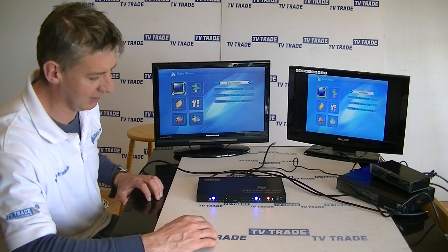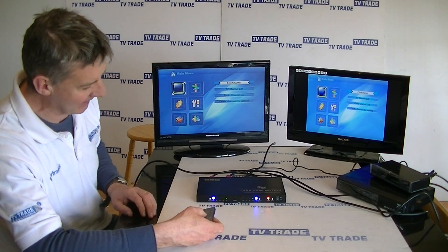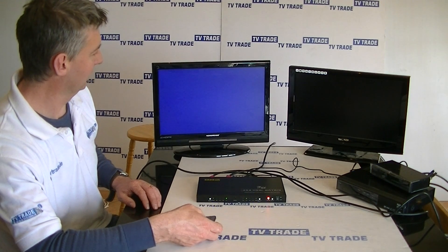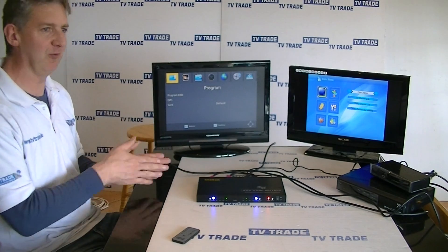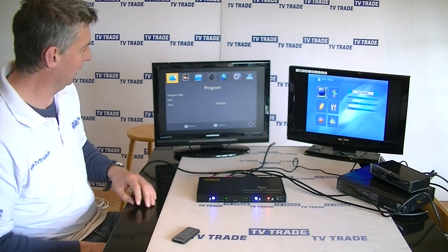Once I've done this manually, I can pick up the remote control and simply press A3. You'll see picture dropout for a moment — obviously you won't be switching between devices that often; it's not like flicking channels, just moving from one device to the other, and it's pretty good. Now we can see a different picture output.